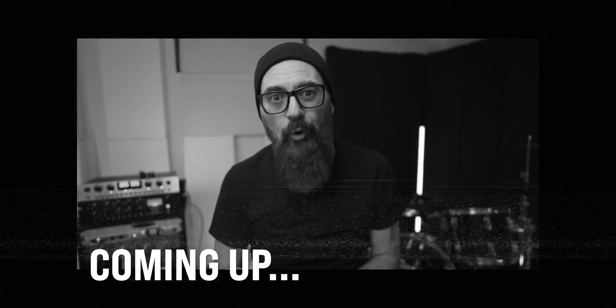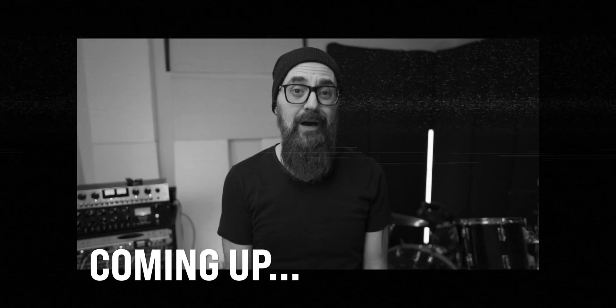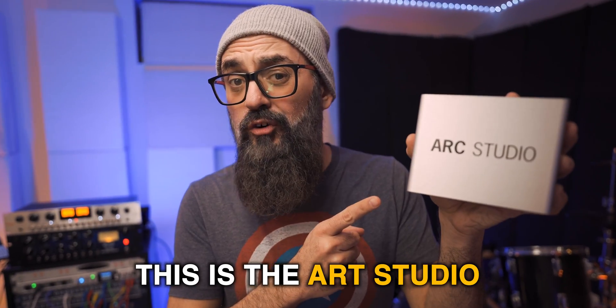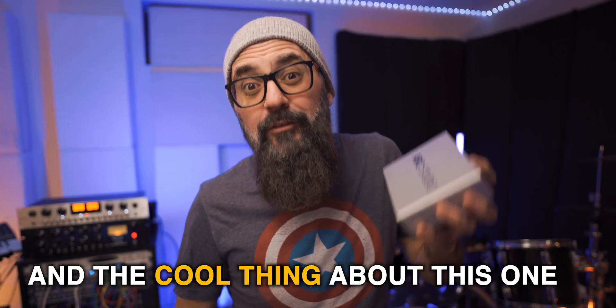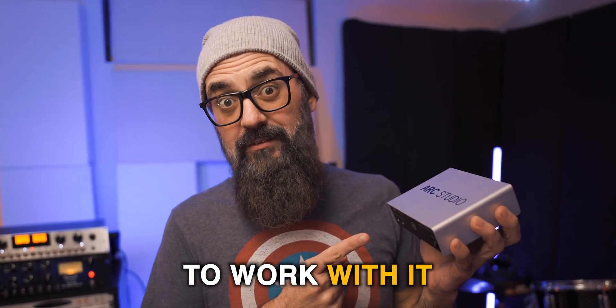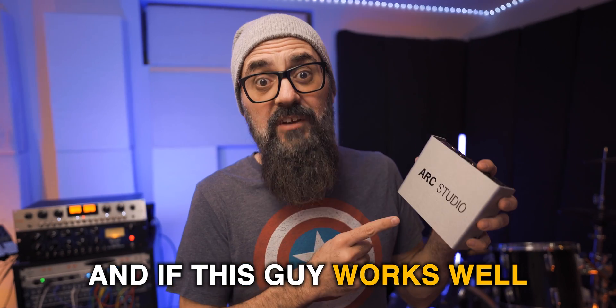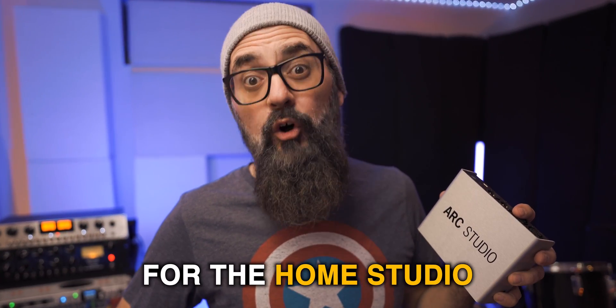I'm back after more than a week working with the ARK Studio and here is my conclusion. This is the ARK Studio Room Correction System by IK Multimedia and the cool thing about this one is that you don't need any plugin to work with it. That caught my attention and if this works well it can actually be a game changer for the home studio.